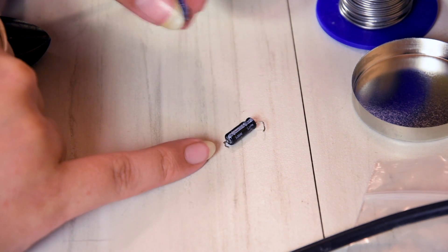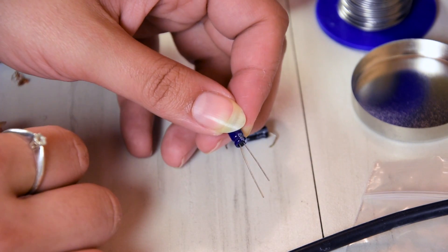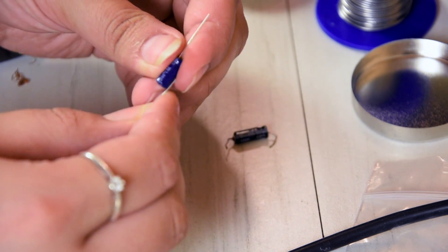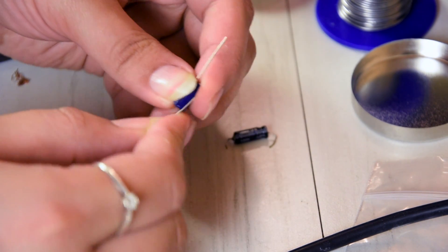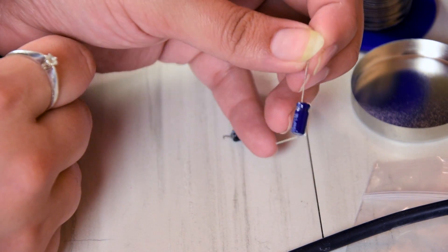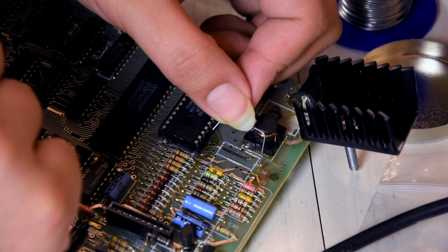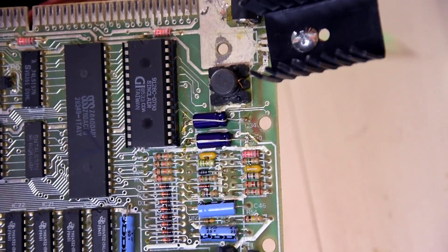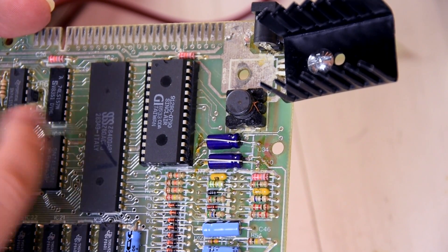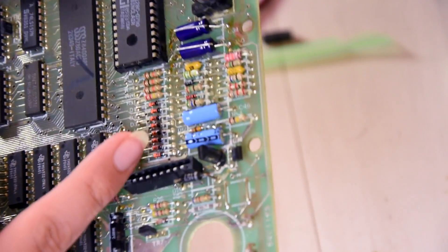Then we have the first two capacitors replaced - this one and this one. We've got about eight more to go, so let's continue. Moving on, this next one is 4.7 microfarad and 25 volts. What I'm gonna do is desolder these first, and again the negative is towards the edge, just like these were. We'll use the same method here.